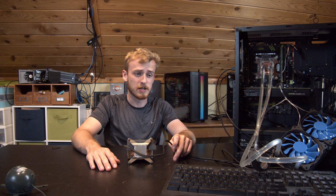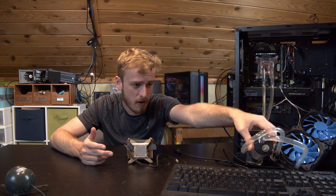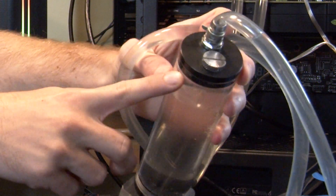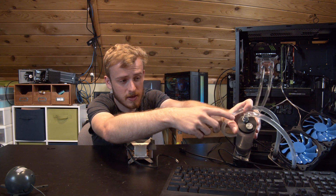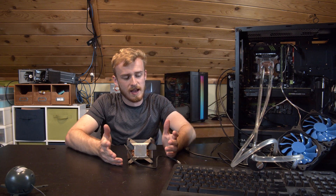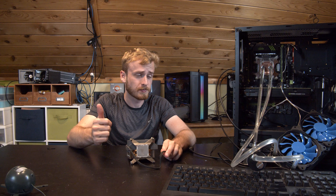That concludes the cheapest liquid cooling loop review. Obviously it does work. But you can already see we've got water leaking out - water has crept up the edge and started coming out even though it's all screwed together. I can't justify putting this ticking time bomb in anyone's computer. Thank you guys very much for watching - like if you enjoyed the video and hope to see you in another one.